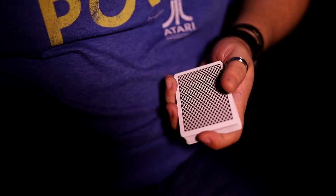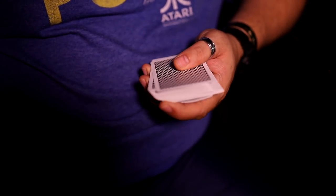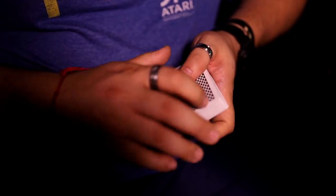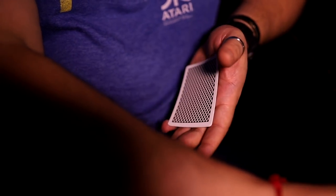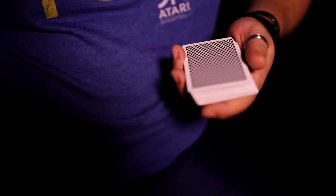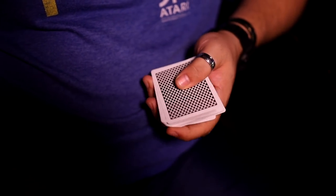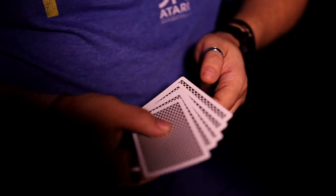If you wanted to change the angle and do it towards someone, it's actually quite simple. Instead of trying to just bang this out invisibly in front of you, all you have to do is pick up the deck. You would get ready, go to pick up the deck, put it down, and palm the cards on the way — instead of trying to do the whole thing invisibly and then getting caught. So the blocking action of grabbing the cards is actually really good cover to palm out the bottom.